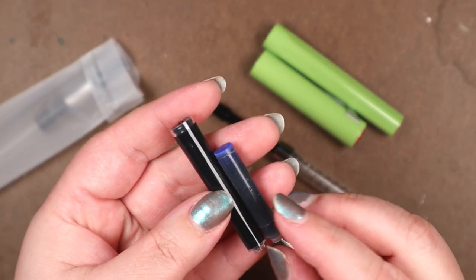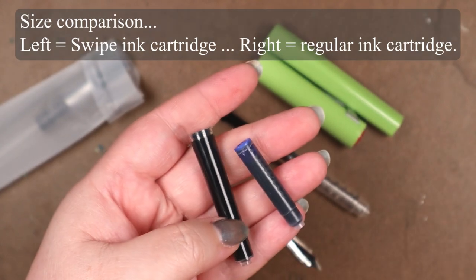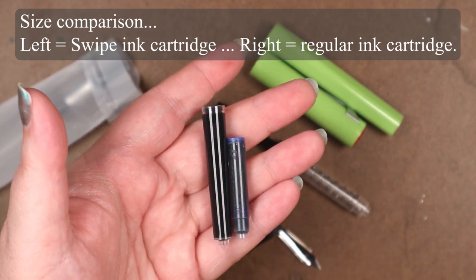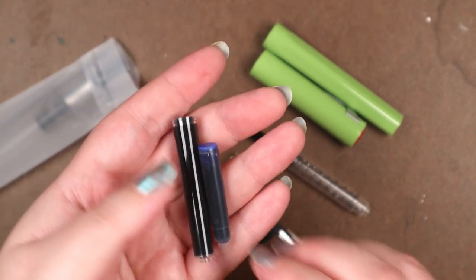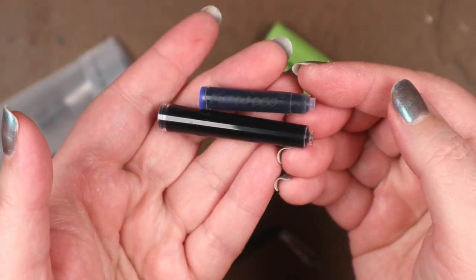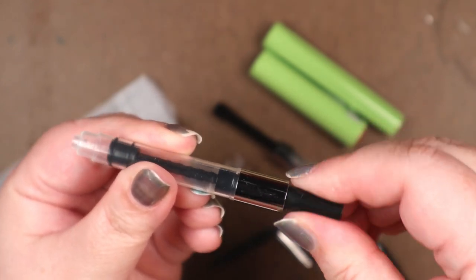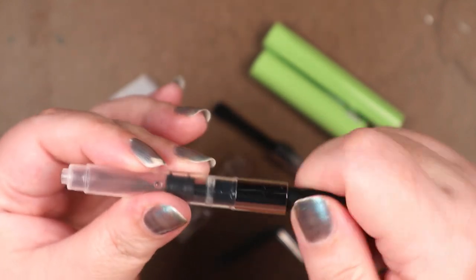This is the Twisbi Swipe fountain pen. Twisbi is the brand, Swipe is the model, the color is Pear Green, and the nib tip is medium. As for price, I've consistently seen it listed at online retailers at around $27. It also comes in other colors: Ice Blue, Smoke, Prussian Blue, and Salmon.